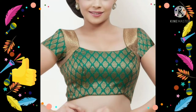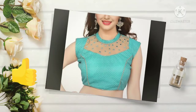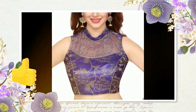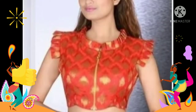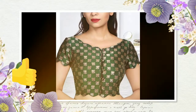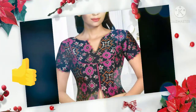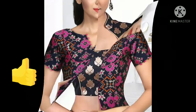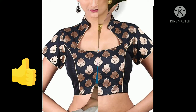You can use a border on the sleeves, or a net fabric, or a high neck. You can opt for your choice of color. You can also use a cutwork blouse, and make the blouse in this way. I am sure these designs will be very much liked by you.